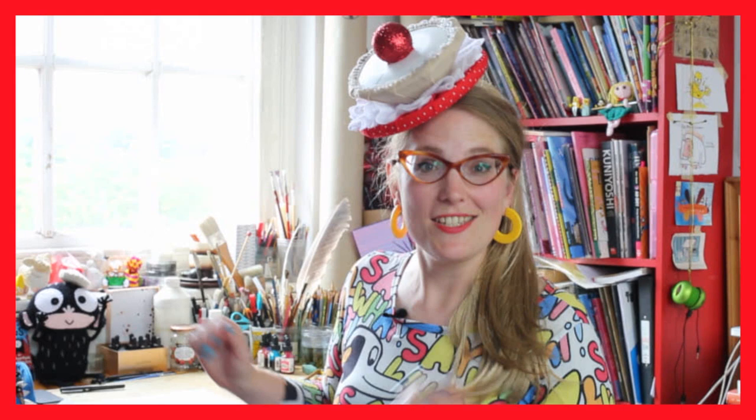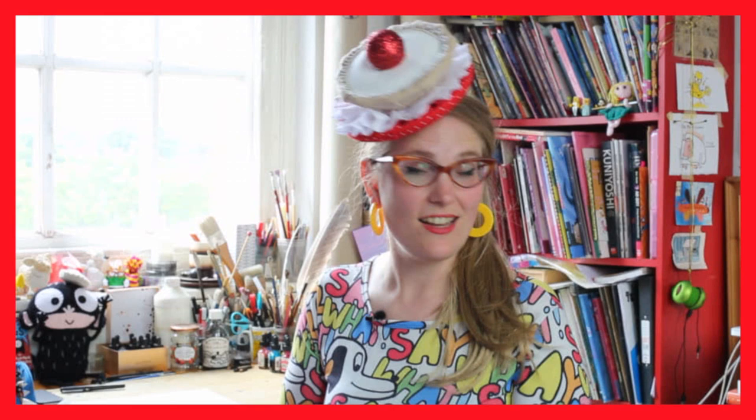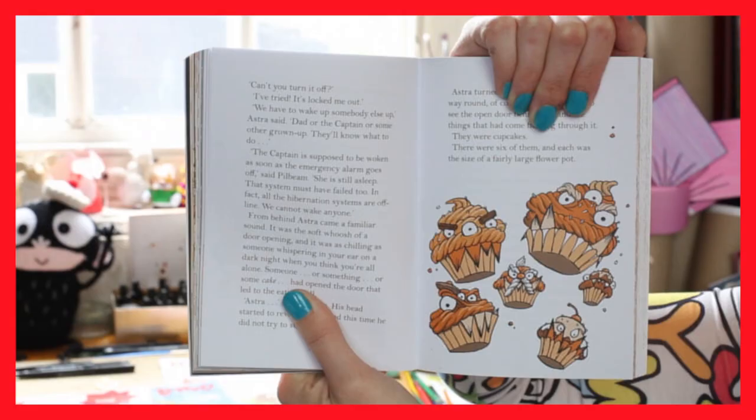Oh my, you've caught me having a sneaky little cake break. My name is Sarah McIntyre and I'm the illustrator of Mythical Maze, The Summer Reading Challenge 2014. One thing you should know about me: I love cake. I love it so much. One of the cool things about being a writer and illustrator is that you can make books about the stuff you love. Since I love cakes, I've made some books about it. For example, Cakes in Space is coming out this autumn — I made it with my friend Philip Reeve and it features killer cakes in space.